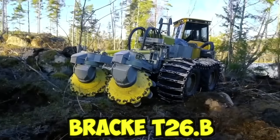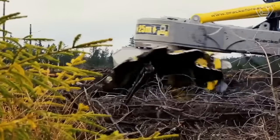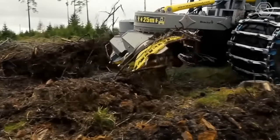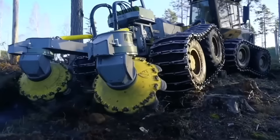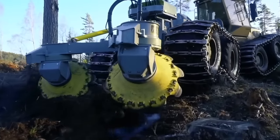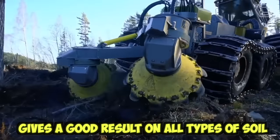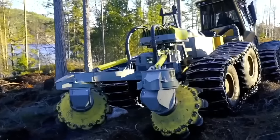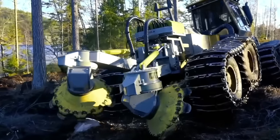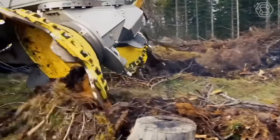The BRAC T26.B Double Roll Disc Gripper is used to work in the most difficult areas, coping with boulders and slash residues. When driving on the plot, you can choose one of the pre-programmed modes of operation depending on changes in terrain conditions. The BRAC T26.B gives good results on all types of soil thanks to its wide range of settings. Soil preparation with its help provides seedlings and seeds with the best conditions for survival and development, regardless of the terrain.